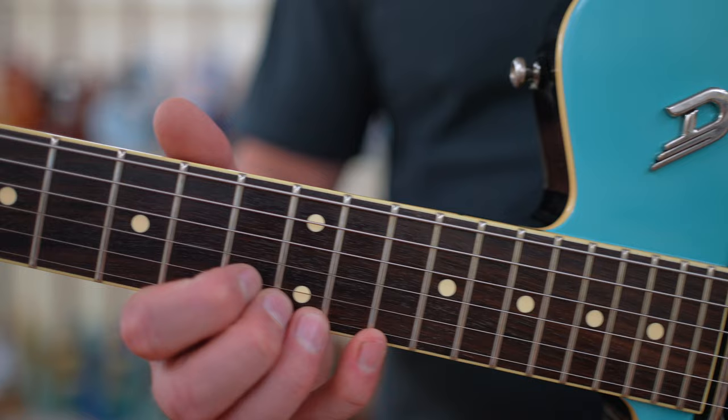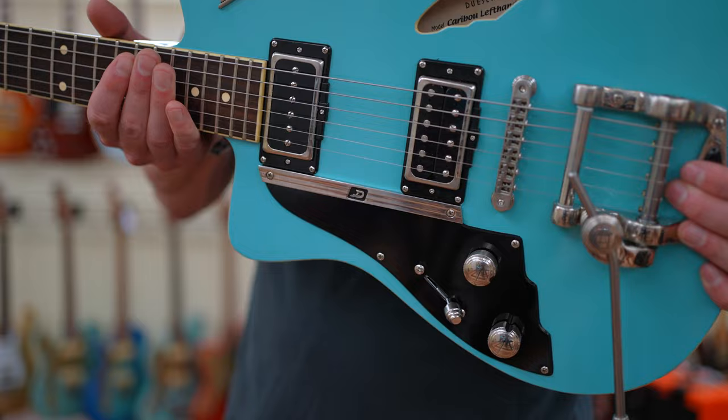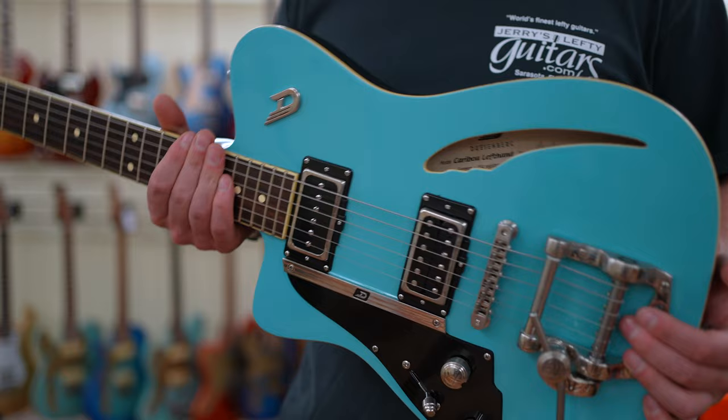When it comes to the pickups, we get a P90-style neck pickup and a humbucker in the bridge, and we also get a three-way toggle switch. There are no push-pull controls or anything on this guitar — it's very, very simple. I would say this would work great for someone who's already used to the simplicity of a Telecaster and is looking for something different.